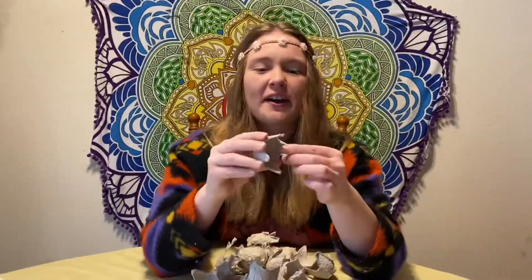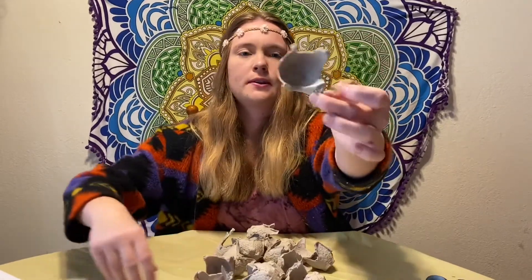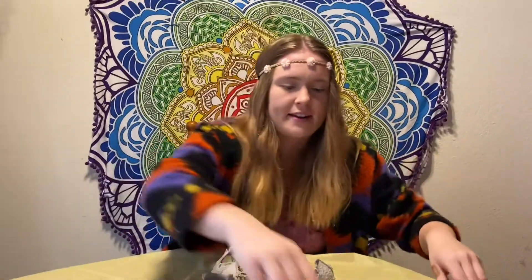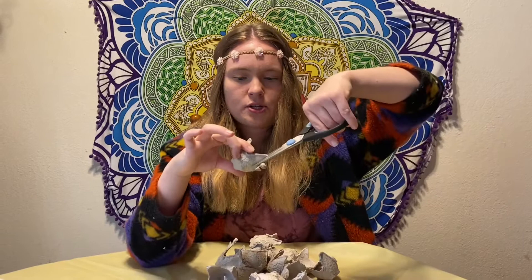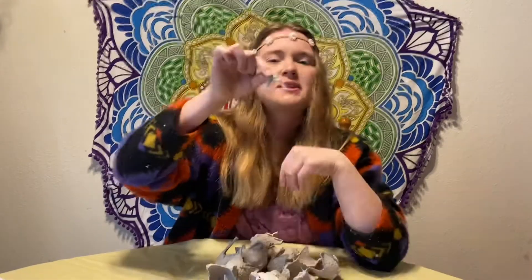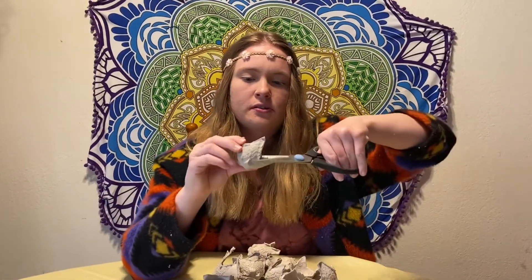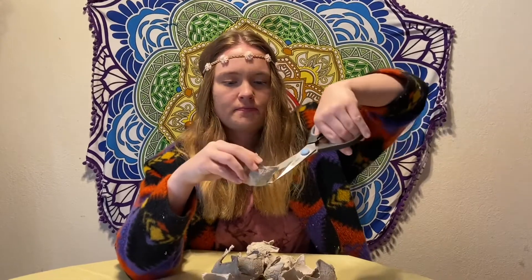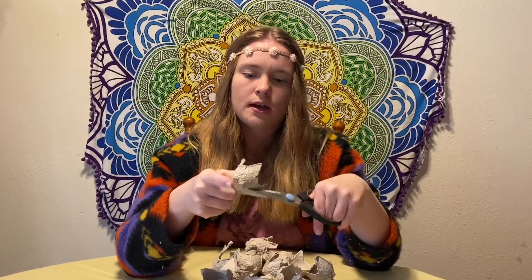Next step we are going to make these fancy weird looking things look like flowers. To do that, we're going to cut these not-so-pretty edges out. You're cutting out a V shape on every single corner. There should be four triangles cut out of each flower.